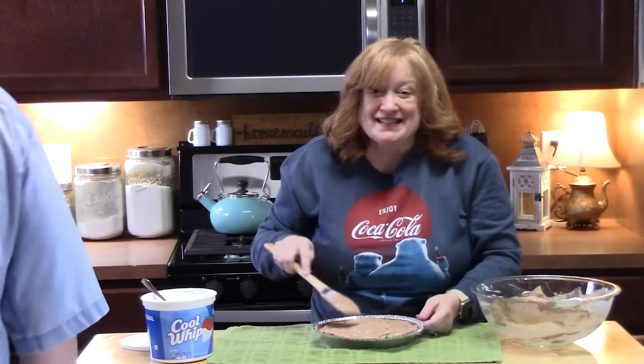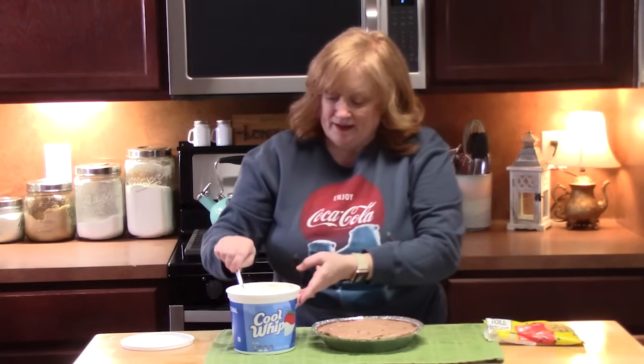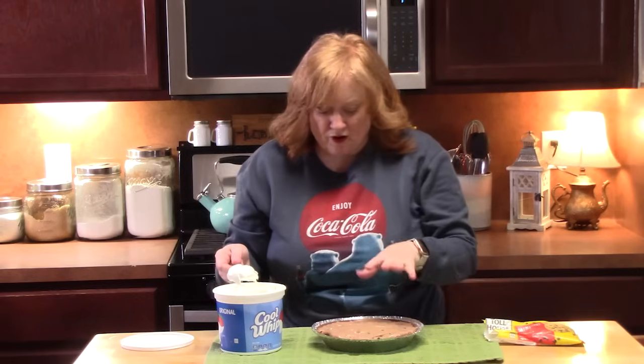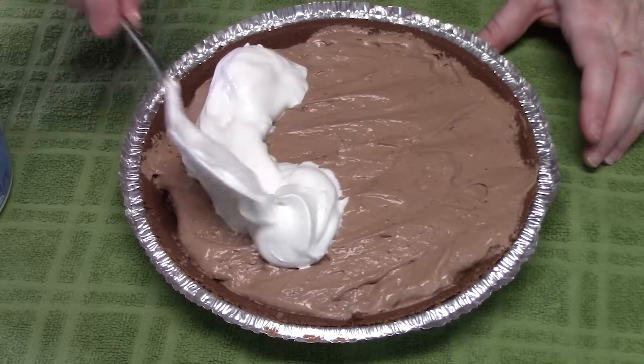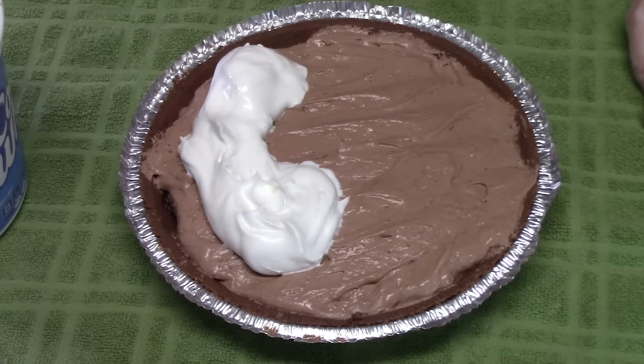Doesn't that look scrumptious? There's a lot of spoon and bowl licking involved in this video! We're going to add the third layer — Cool Whip, another four ounces to the top of the pie, just dollop it around. You don't want to smear it because then it will go into our second layer. So just dollop it around and keep it a thin layer — you don't want it too tall. Well, you can do whatever you want to your pie.